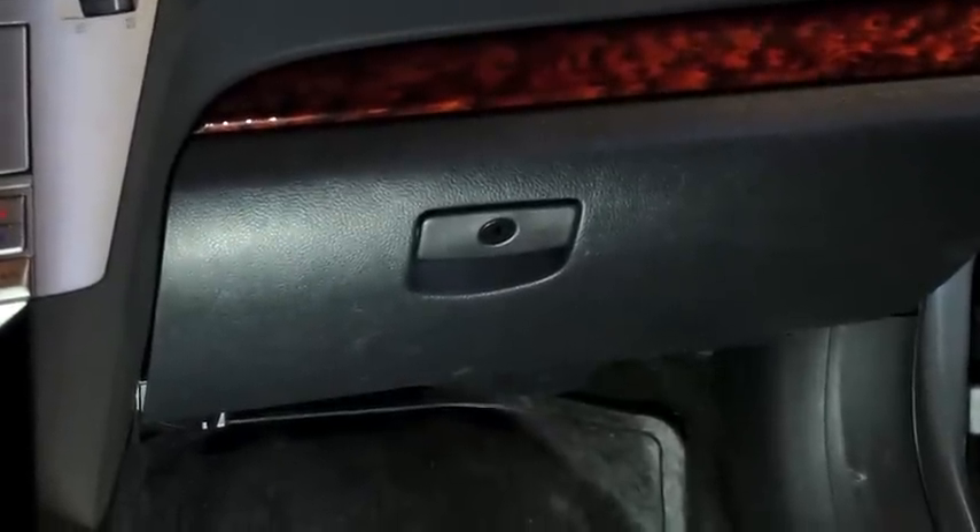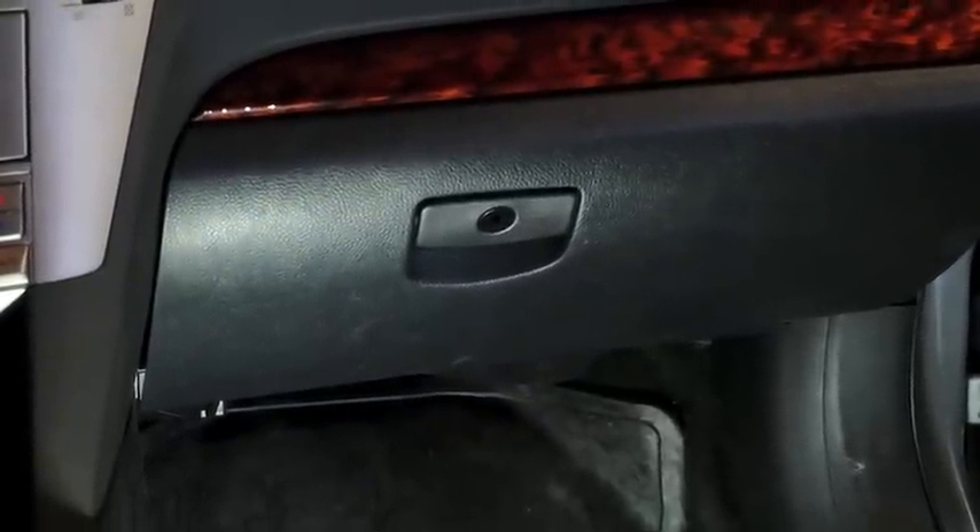Hi, this is Justin at AWD Auto and today we're going to go through replacing the cabin filter on a modern Subaru.